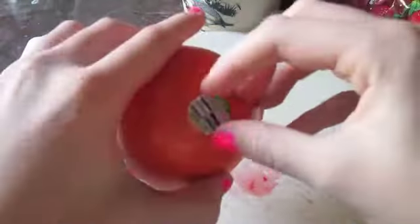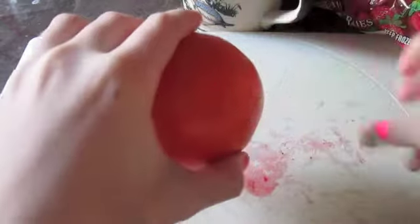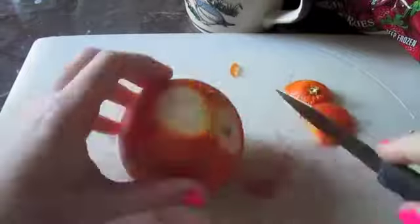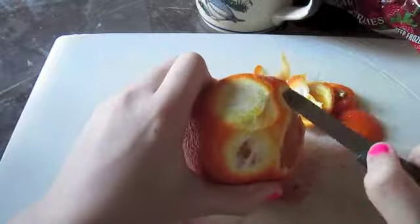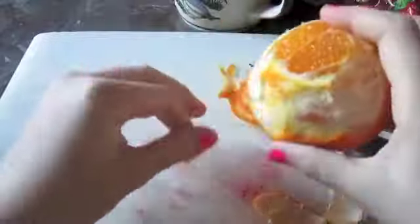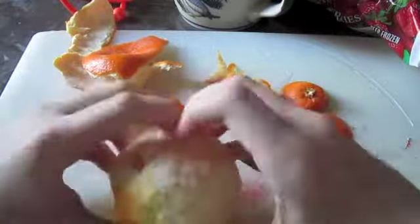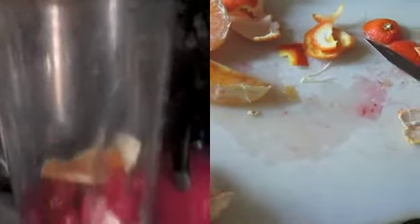Now we are going to open up the orange and cut the orange slices in half. Add your oranges into the blender.